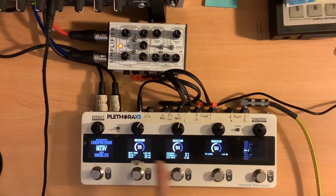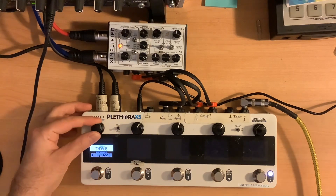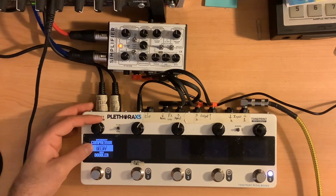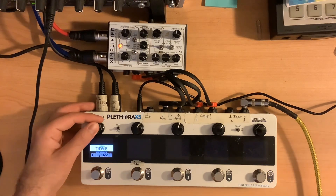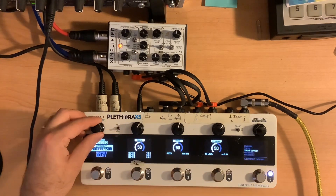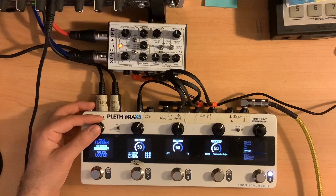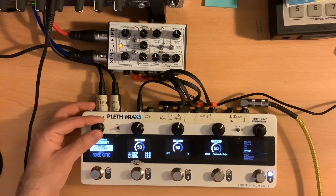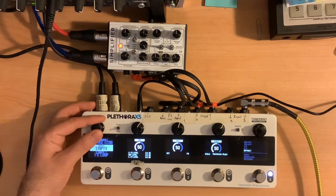This is wanting me to assign stuff for slots one, two, three, four. But on that fifth one, it's set to empty. If I go to delay, you'll see that it is kind of grayed out — different than some of the other ones. I could put a compressor, chorus, flanger, harmony, looper, noise gate, phaser, or tremolo there. Can't do the octave, pitch shifter, reverb, or vintage echo.